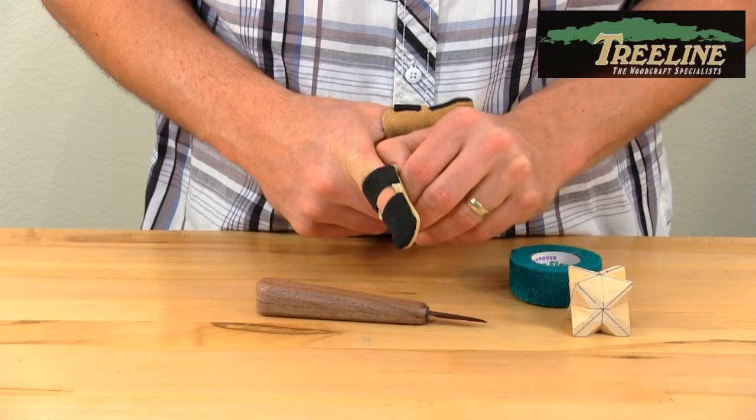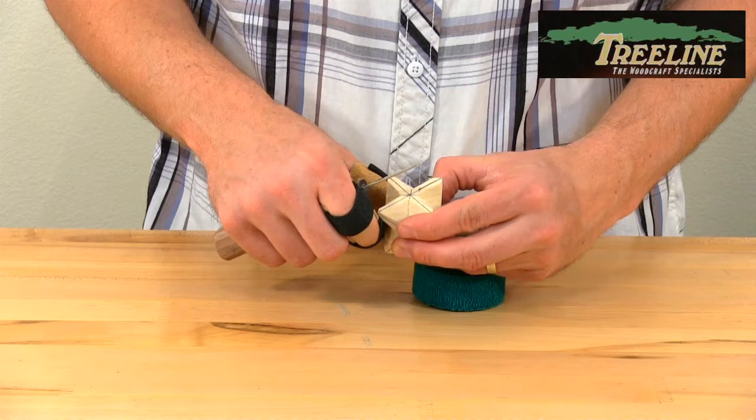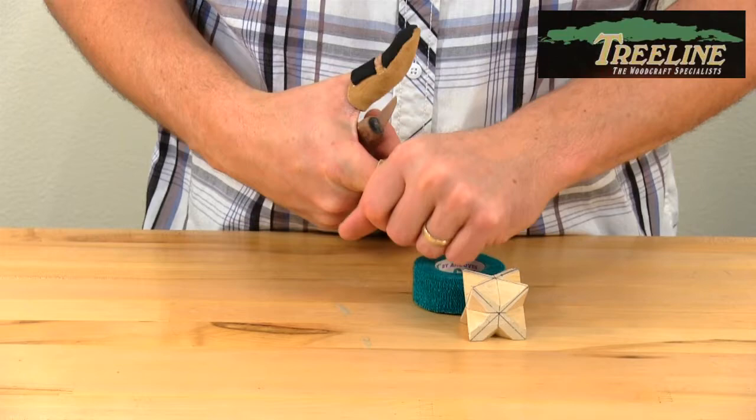First, in case you glance off, or as you're putting pressure against the blade while carving, or sometimes your knuckles scratch against the project — it helps protect your fingers. Sometimes people actually rotate the thumb or finger guard just slightly so that it's not going to scratch against your project.